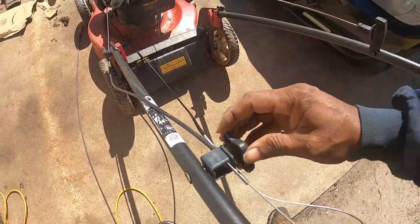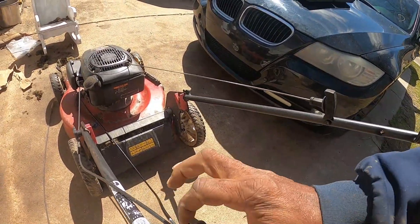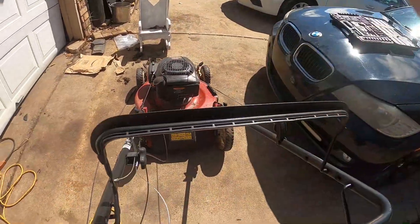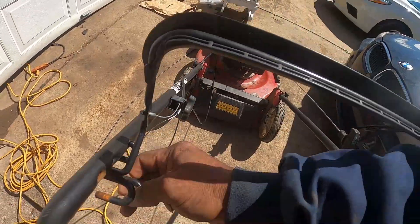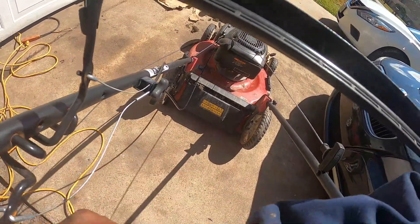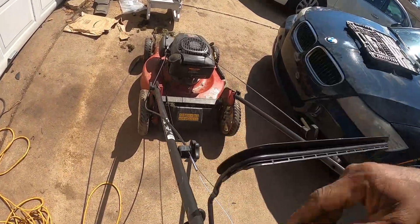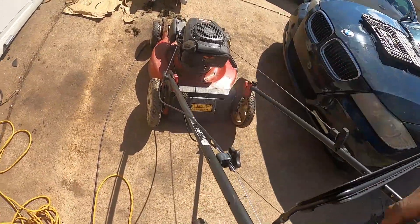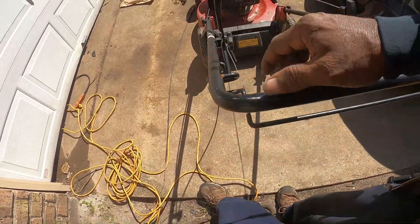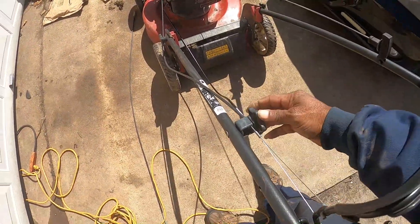That's kind of hard to do and show y'all at the same time. I'm not gonna put this all the way tight because I'm gonna have to do a little adjustment. Okay, let's see if we can get this one back. Now here's where the adjustment comes in — to get my tension. I gotta have that tension so that when I hit this, it'll come up. Let's try it right there.